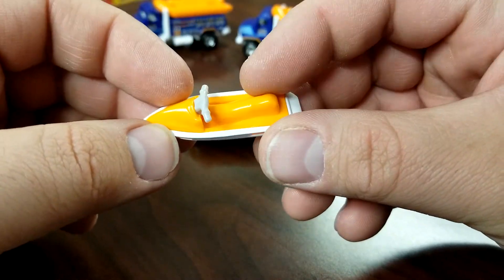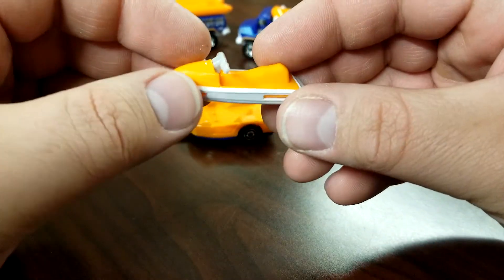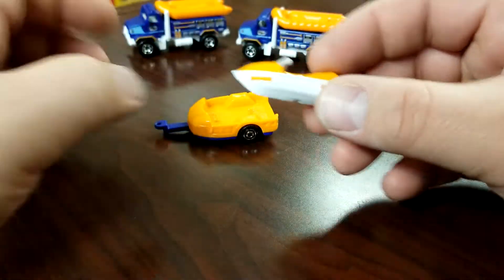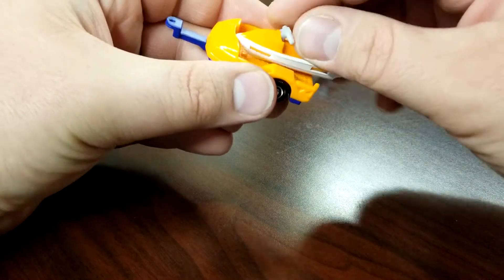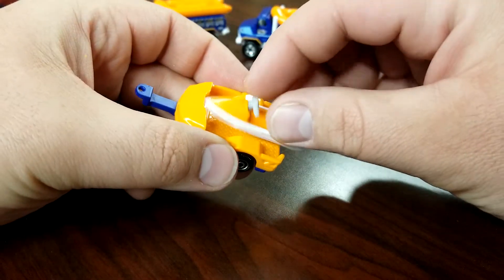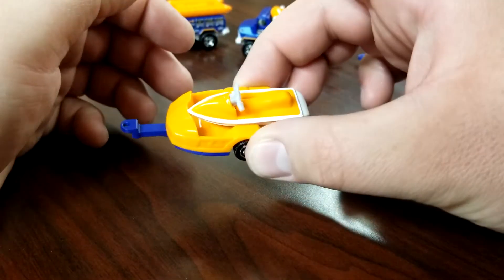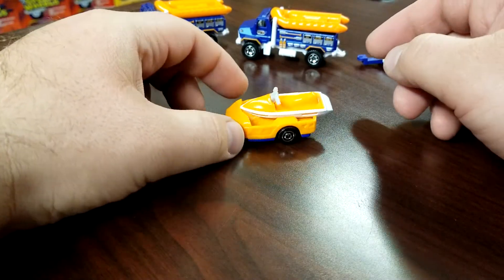The jet ski is made up of three pieces — you have your handlebars, the interior body, and then the bottom of it. I bet this would probably float, although it probably wouldn't stay floating for very long. It just sits in that one little notch at the bottom but there's no friction — nothing to keep it from going side to side. It'll keep it from falling off the back, but unfortunately that's not very good.